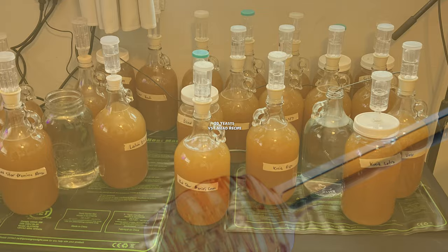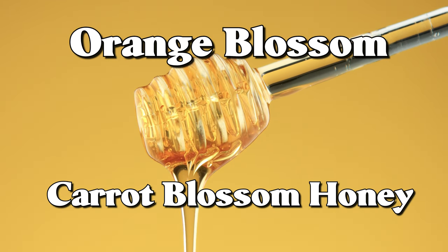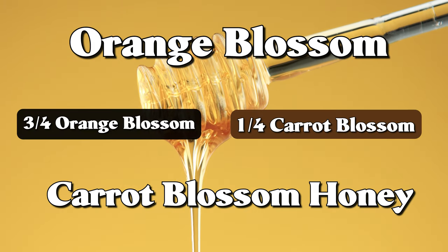The mead recipe we're using today is a traditional mead that has orange blossom and carrot blossom honey. My honey ratio is three-quarter orange blossom honey and one-quarter carrot blossom honey.